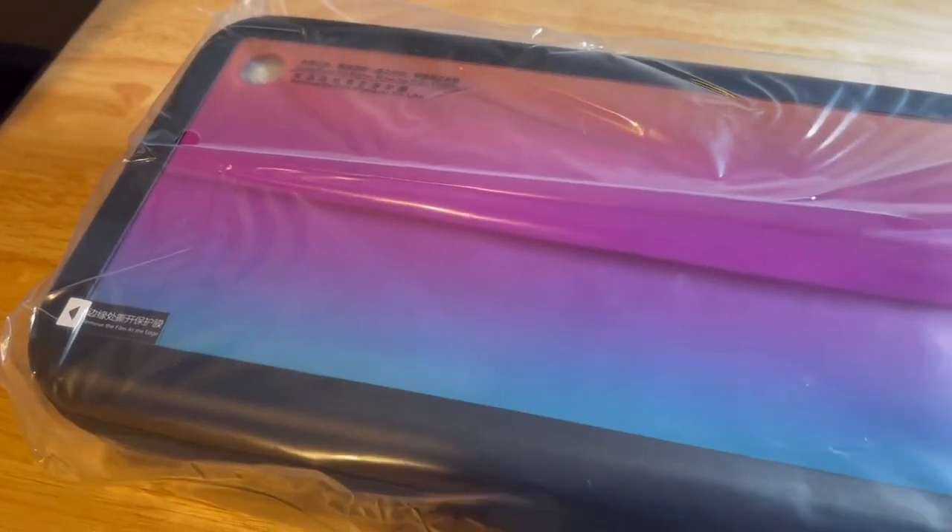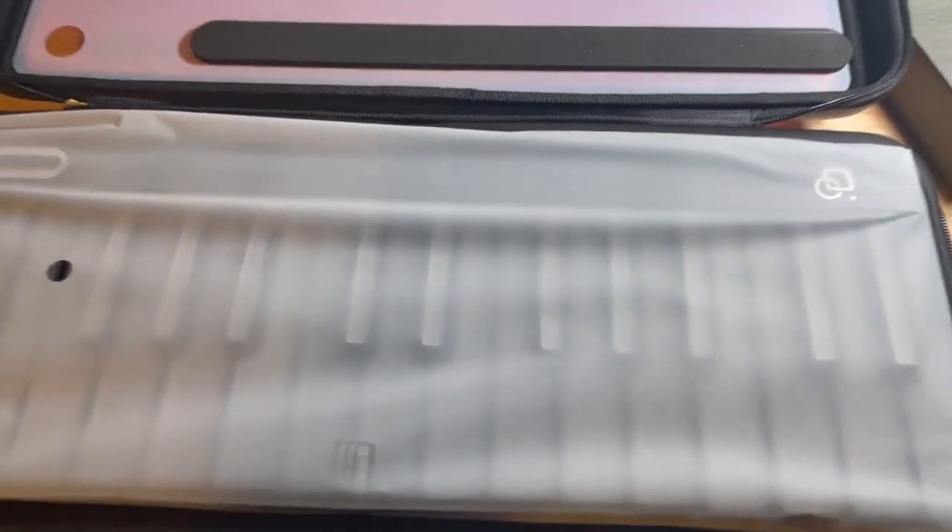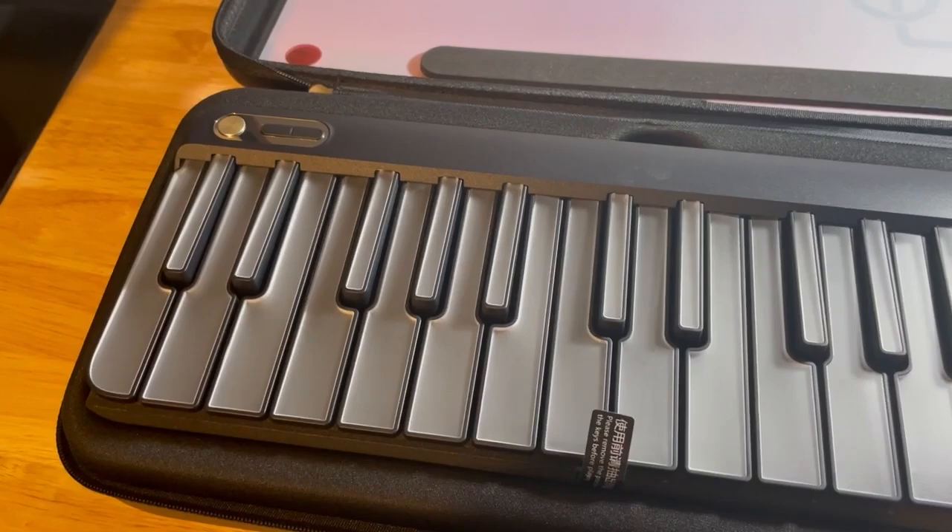Take a look at what comes in the case. It's got this foam outer shell — you just take that off. Then you have this carrying case, and when you open the carrying case you will be presented with the piano.